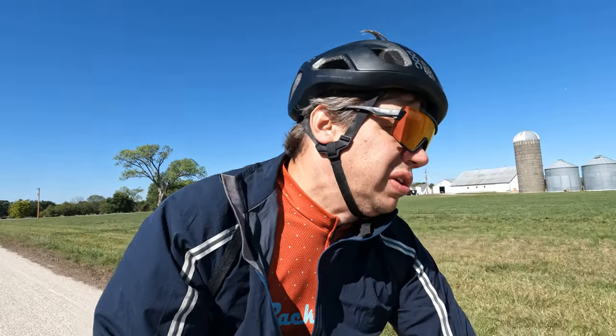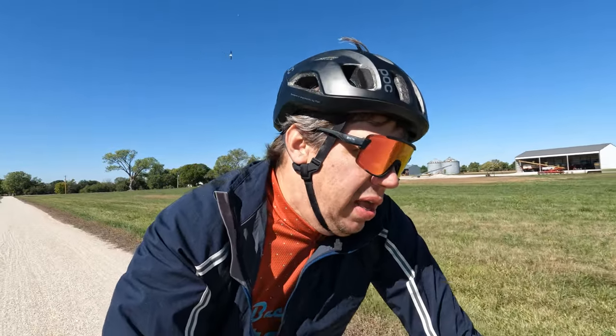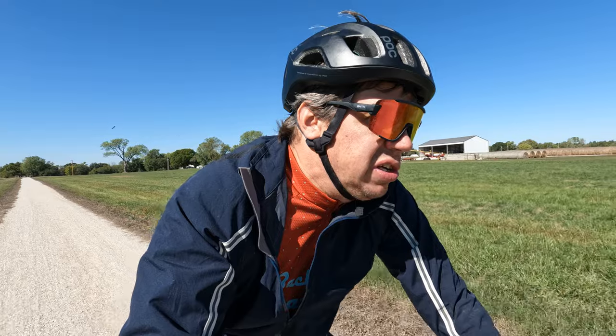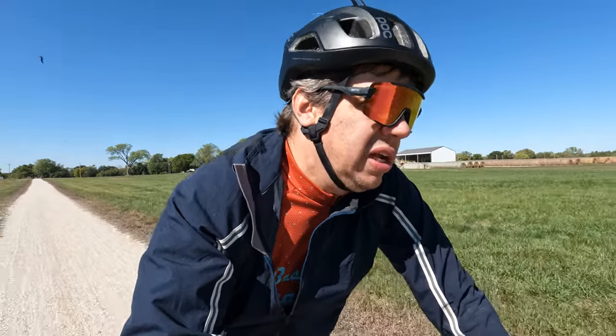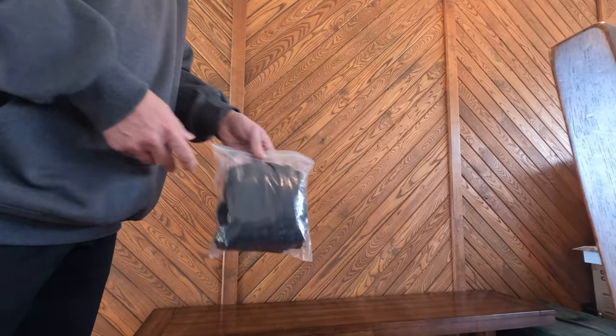I want to start out with some specifics of the bib short I'm reviewing. These are the Black Bibs Ultimate Bib Shorts, and as far as sizing goes, I went with the long shoulder straps. From what I could tell on their website, they've got a standard bib short and then these Ultimates, which I think are a little more all-day type with a different chamois and different material. They also have an adventure bib short with features like pockets that a lot of folks tend to like these days.